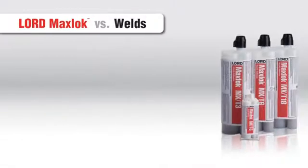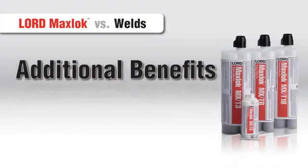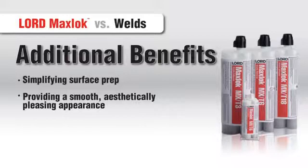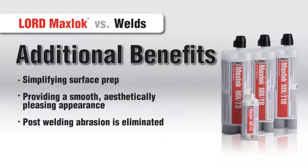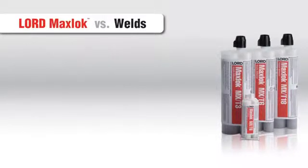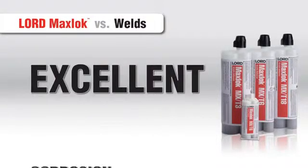MaxLock Adhesives also offer additional benefits over traditional methods, such as simplifying surface prep by eliminating the need to abrade or clean metal with organic solvents, and also providing a smooth, aesthetically pleasing appearance since they don't distort or damage the material surface. Plus, with Lord MaxLock, post welding abrasion is eliminated, and you can bond and seal in one step. And as always, our adhesives offer excellent corrosion resistance.